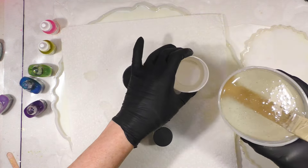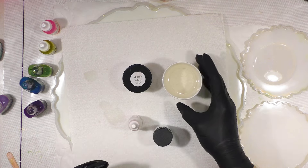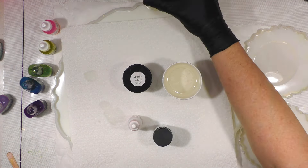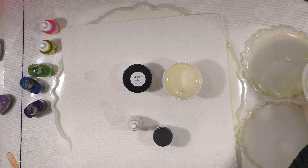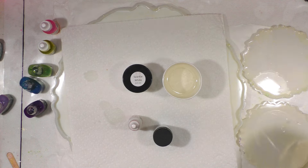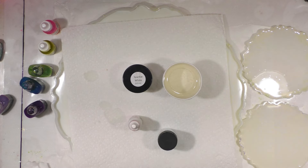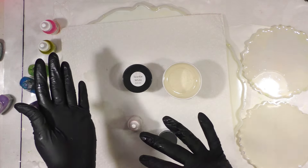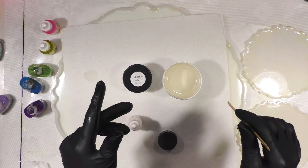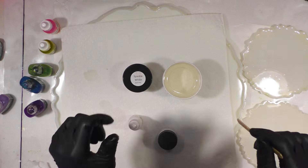I'm going to go ahead and pour — this is a five-ounce cup, probably about two and a half to three ounces. I'll go ahead and pour these molds about halfway full. Usually I've been waiting till about 15 or 20 minutes before doing much, but I'm going to switch it today — we'll go ahead and mix our white, put the resin into the mold, put our inks on top, and then wait on the white to reach a certain warm consistency.